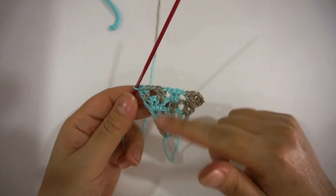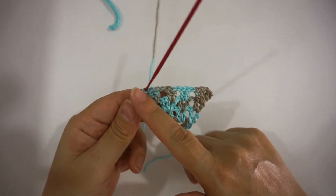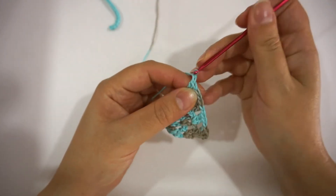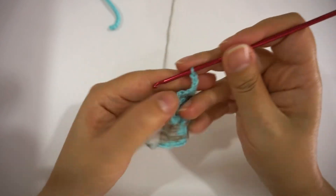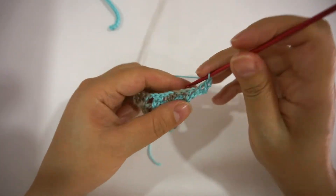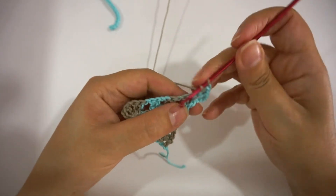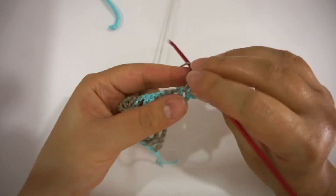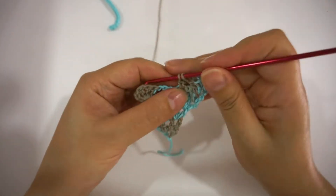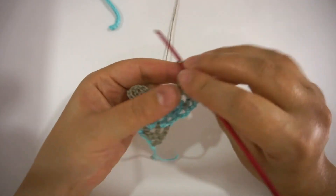I have done 30 rows for this scarf. What we do in each row, as I said, when we start the row we increase the first V-stitch — we do a double V. For each row it's the same: chain 3, 1 double crochet in the V-stitch, chain 1, 2 double crochet in the same V-stitch, then chain 1 and 2 double crochet in each of the next V-stitches till the end of the round. Repeat that for each row till row 30.